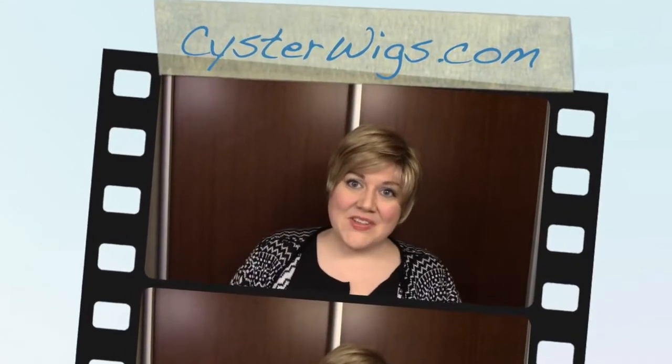Hi there wig lover, this is Heather from CysterWigs.com and today I'm bringing you a review of Eva by Noriko in the color Sugarcane R.